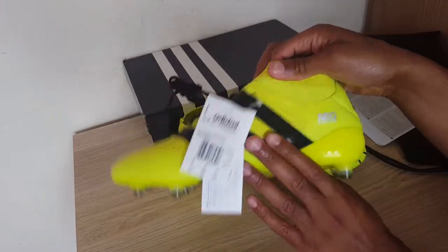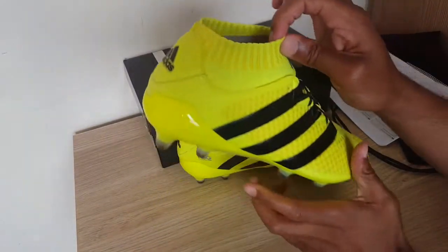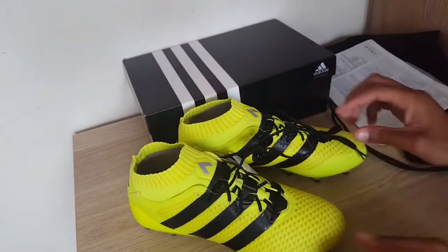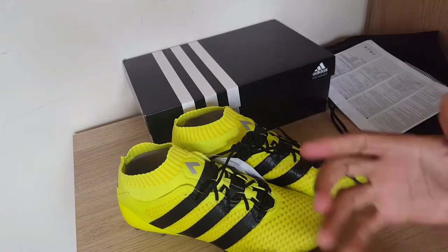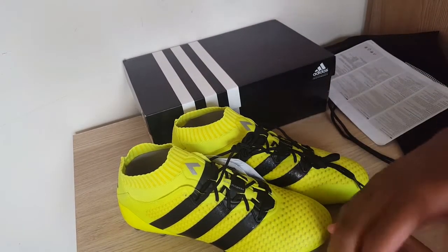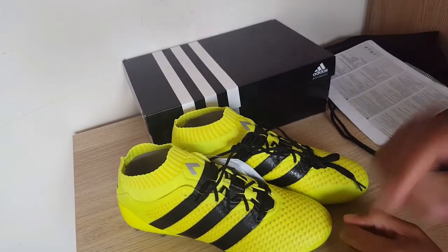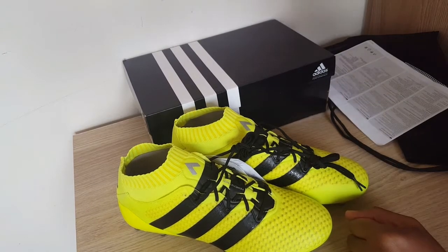I'll be putting the play test link in the description below so you can go view that. Let us know what you think of the A16.1 Primeknits — if you like them, give this video a thumbs up and let us know what you think in the comments below. Don't forget to subscribe because I'll be doing a lot more unboxings and play testing videos. That's me done and I'm out.